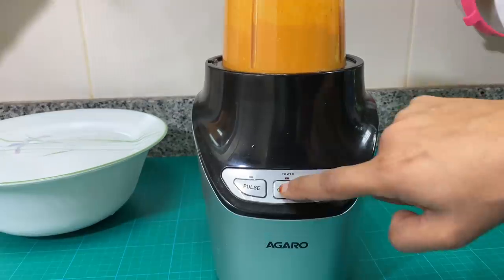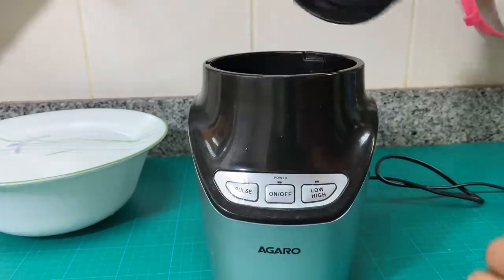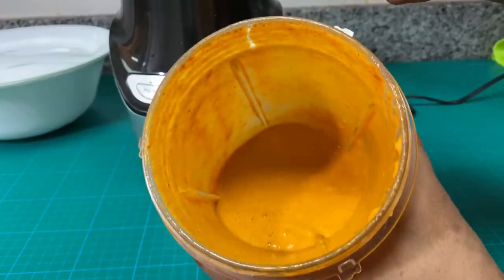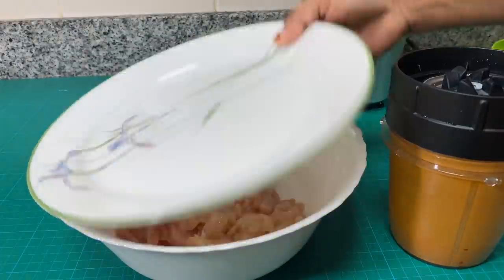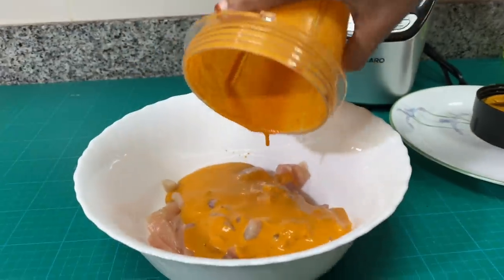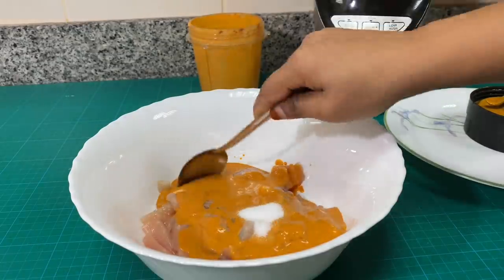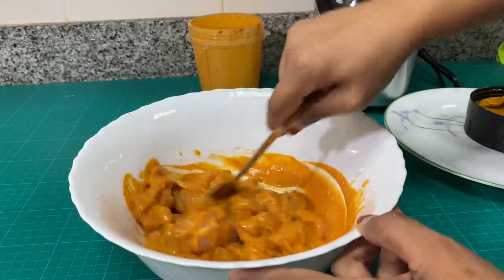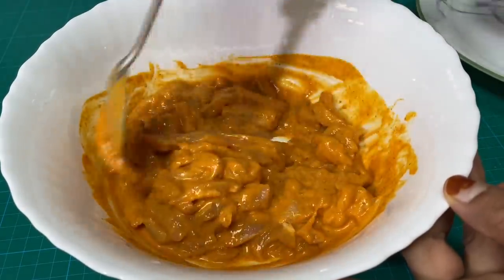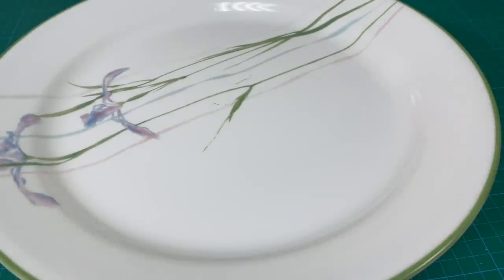Then we will add the tandoori masala. We will add this masala to the chicken. After we add the tandoori masala, we will mix it in. Mix it well. It's good to marinate for about 10-20 minutes.